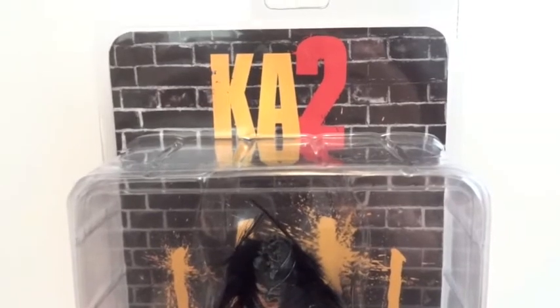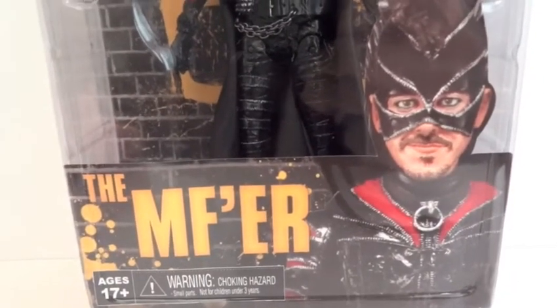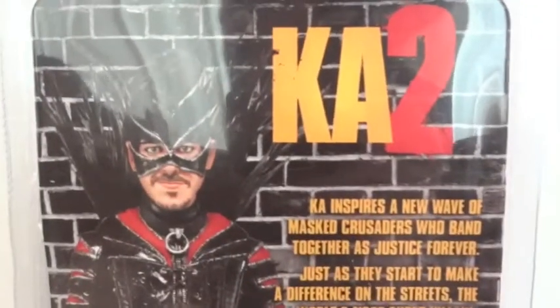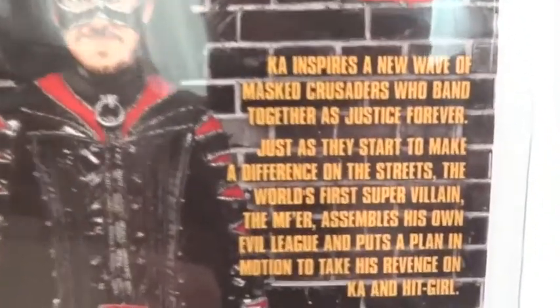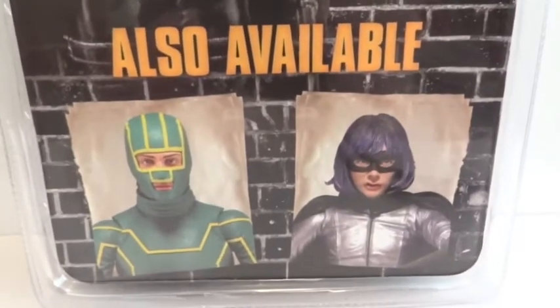Today I'm going to give you guys a detailed look at this KA2 figure. This is the second time I've recorded this. The figure I'm showing you is this guy right here, and this is how he looks in packaging from the front. On the back, we're going to pause and read that, and other figures that are available.